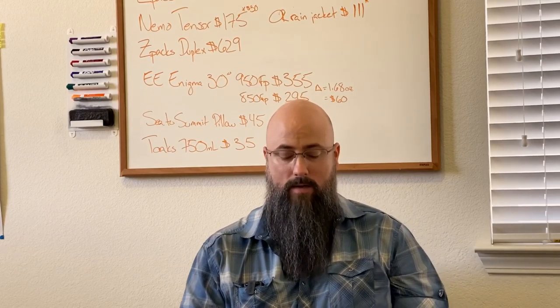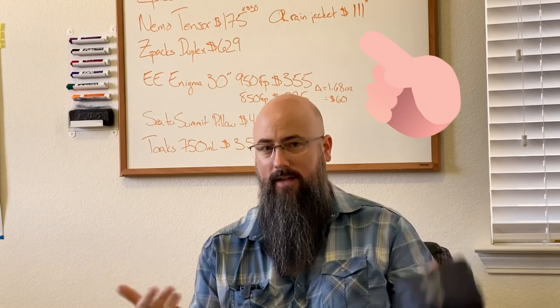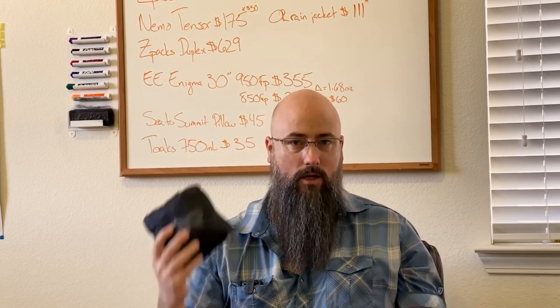Rounding it out, the last two items. This is the Outdoor Research Helium 2 — I got the men's jacket. It's on sale right now at REI — and this is Thanksgiving, so happy Thanksgiving everyone. It's on sale for $111, that's $30 off what it normally is. Outdoor Research makes fantastic products, and this rain jacket is really good. They make rain pants, but I don't take those out. I don't worry about my legs getting wet, but I don't want my torso to get wet. So I take this out whenever I think there might be rain, and it packs in on itself.